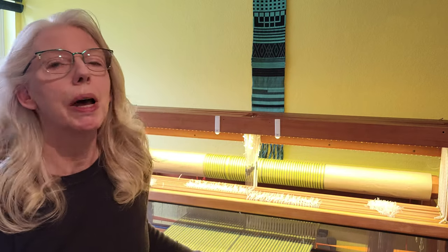Hey there weavers, welcome back. This is Grace with Tangled Webs Weaving, and today I wanted to show you a new project that I have on the loom. You may have seen me warping this in one of my last videos, where I was demonstrating frequent color changes by just parking the thread and not cutting it. So I have this on the loom, and this project is a deflected double weave.